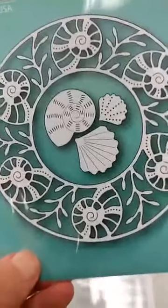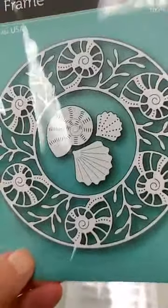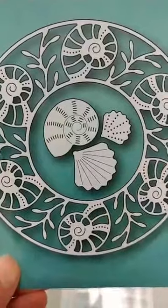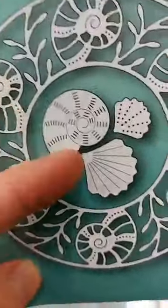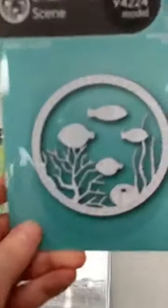Here we have the Seashell Circle Frame — I just love that outer seashell frame, it's so pretty. As an added bonus you get three separate seashells that come with it, and it looks like one of those shells would also work as a backer if you wanted to do that.